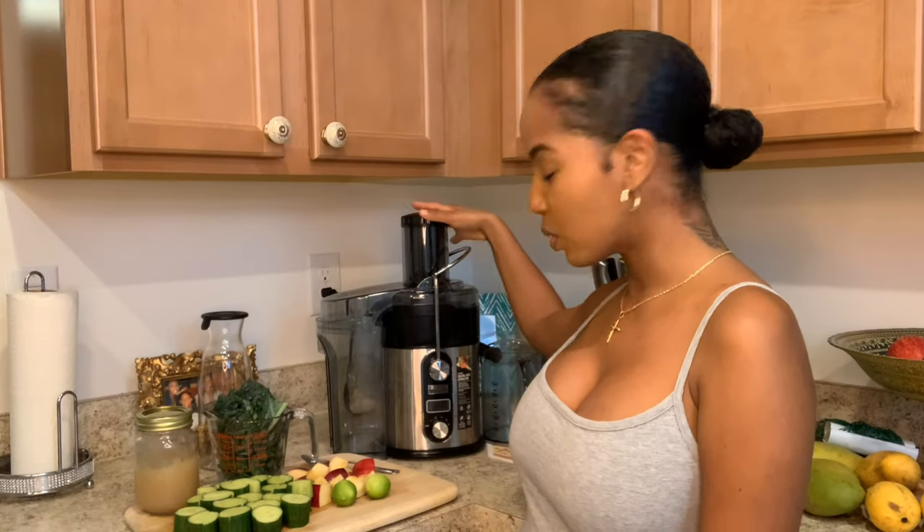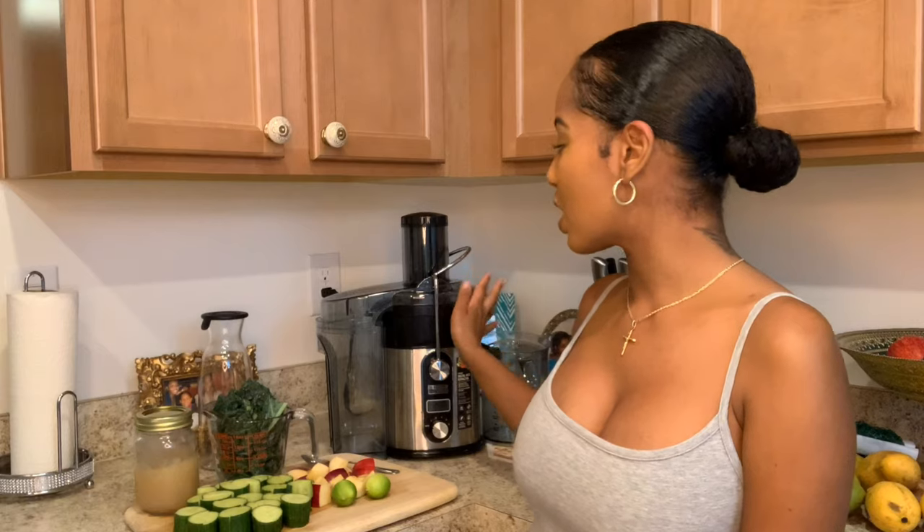I highly recommend, if you are going to be starting juicing, that you invest in a Bella Pro Series juicer. I purchased this juicer online and I'm going to leave the link down in the description box.